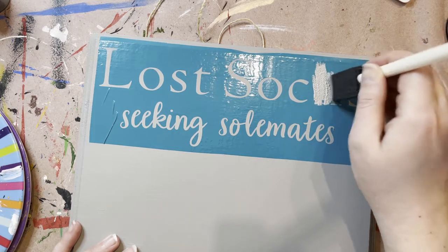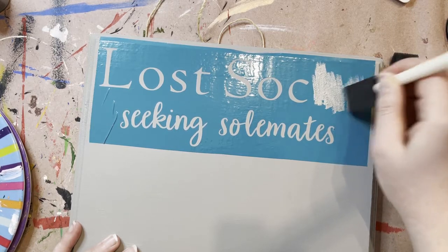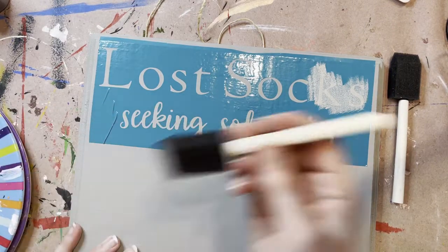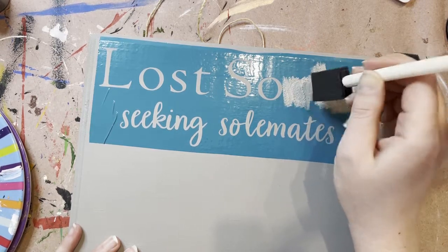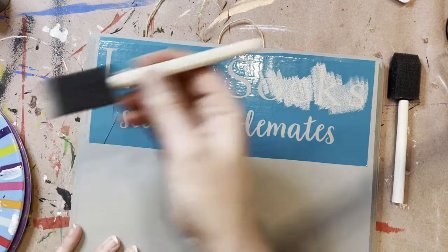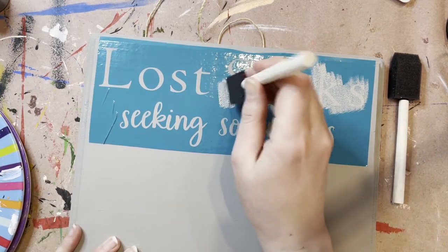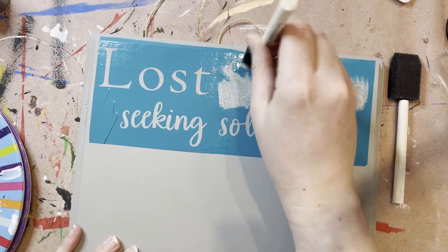Do not go back and forth or anything like that, because that pushes paint underneath your stencil. What we're doing here by using this base color first is that you are actually sealing the edges of your stencil, so that when you go over with your top color, those edges are sealed. It really cuts down on bleeding.